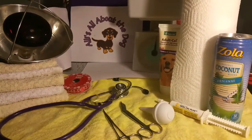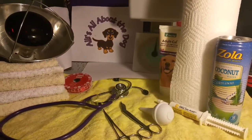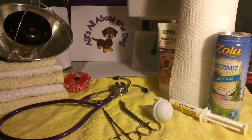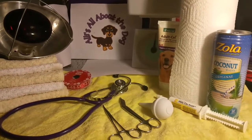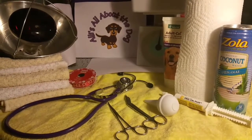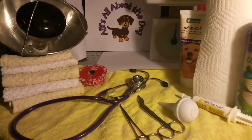Hi guys, it's Allie. I'm sitting here getting ready for puppies to arrive — nothing happening yet. I'm just gathering my stuff together and I figured it's not a bad idea to show you what I keep on hand.